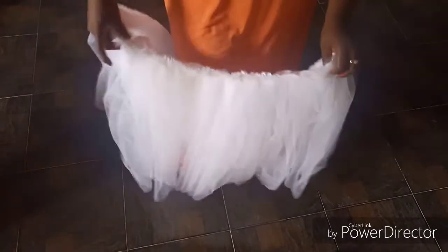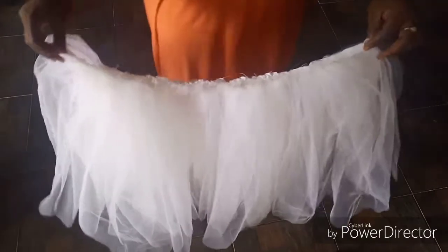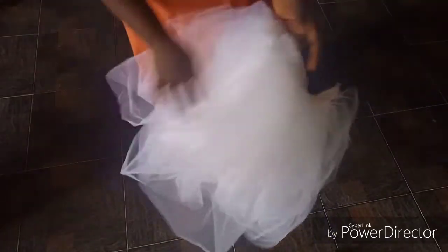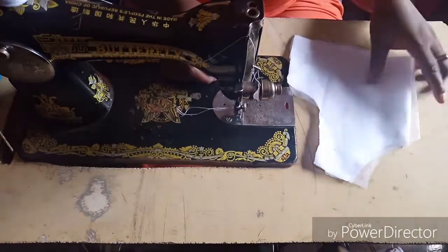Hey guys, welcome back to my channel. So this is where we are now — remember we cut these things in the last video. All I did was gather each of the two one after the other. We have the first one, second one, third one, and the bridal satin on the lane here. At the end of everything we are going to weave this place and join the upper bodies.